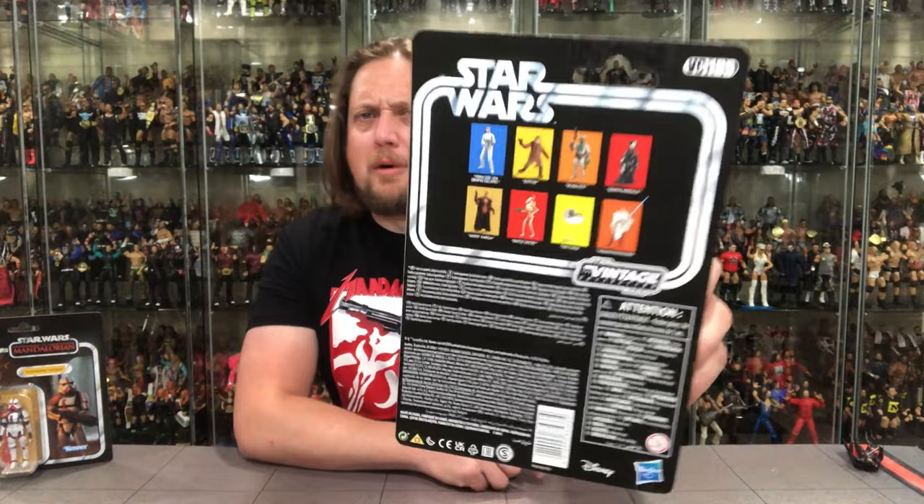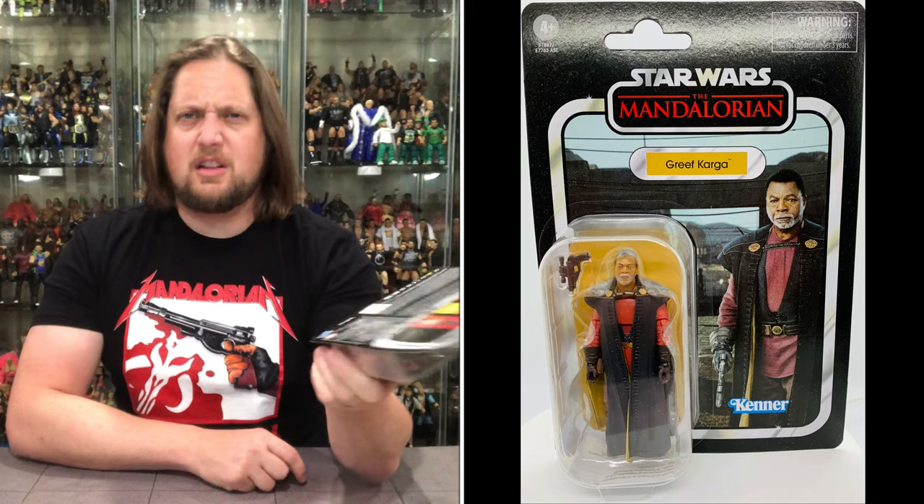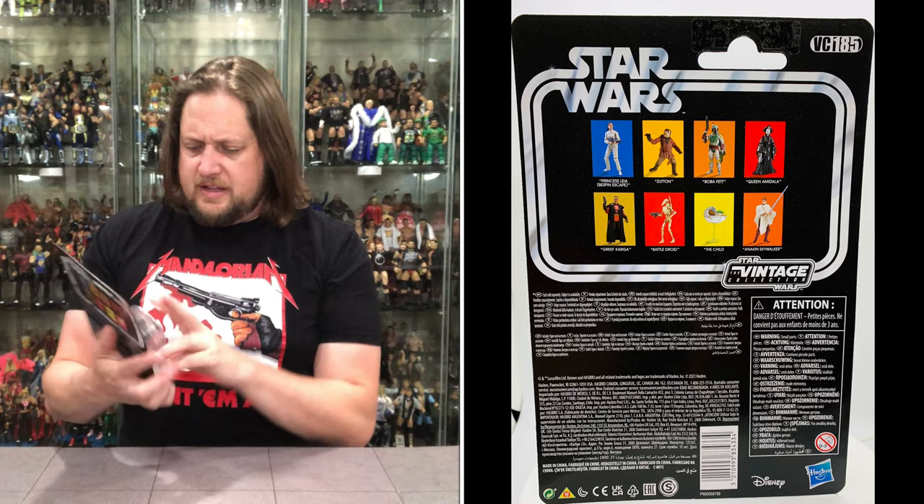He's got a cool background behind him, looks like a very solid figure. Mandalorian Vintage Collection packaging — all that jazz we've seen before. On the back they're promoting my boy Zutton — he should be promoted on every single package, Zutton's a Star Wars legend. I just cannot wait for that Disney Plus Zutton series.